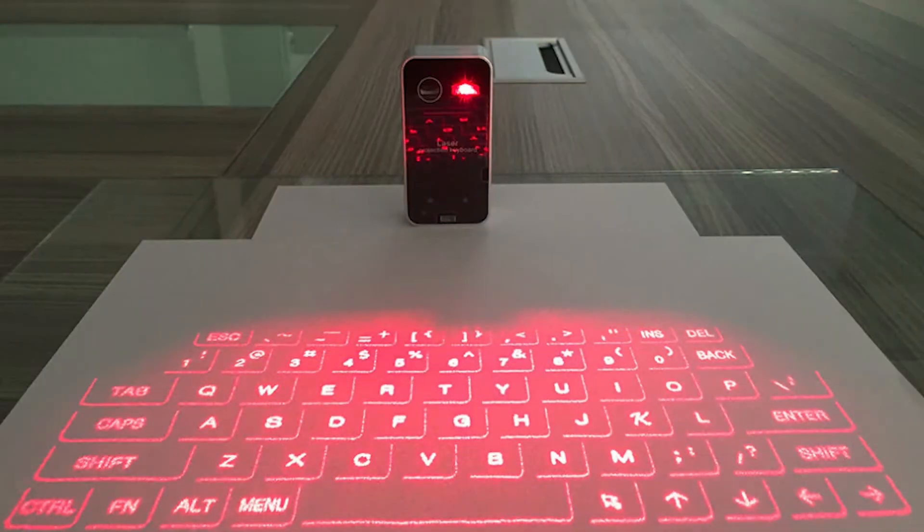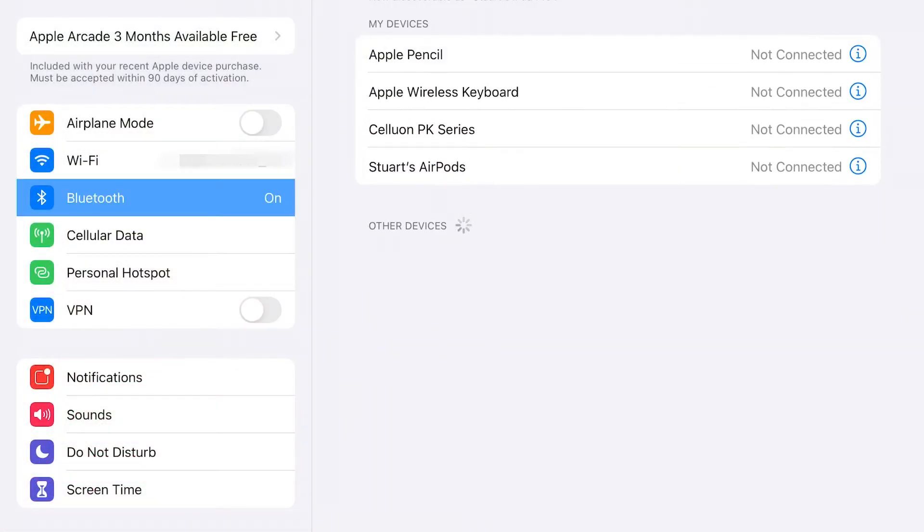Of course the real question is how it works. Does it project this nice looking keyboard onto a flat surface? Can you actually type with it? To connect it, just make sure your Bluetooth is on. Turn the unit on, and it's going to show up. Tap on it, and it's going to connect. Of course this is how you do it on an iOS device — it's probably a little different with an Android; I haven't really tried it.